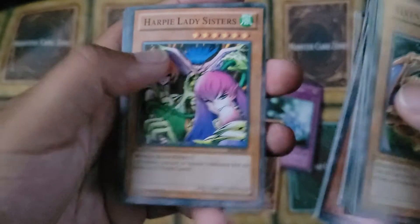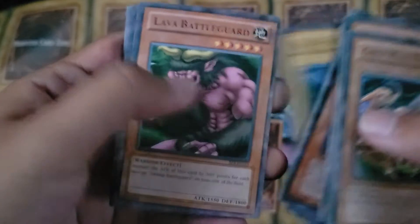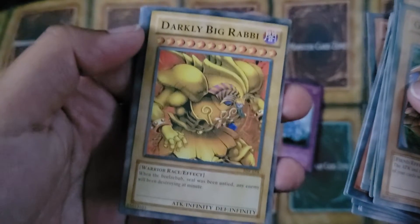Harper Lady Sisters. Red Ice Bee Dragon — The Legendary. Lava Battle Guard. We got Darkly Big Rabbi. Rabbi? Darkly Big Rabbi.